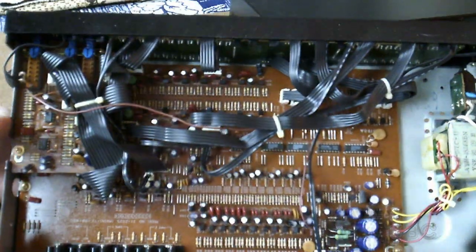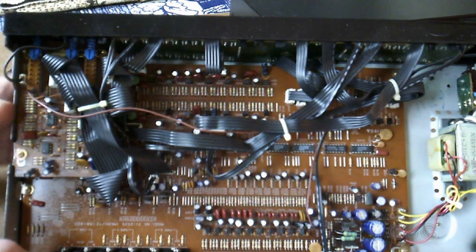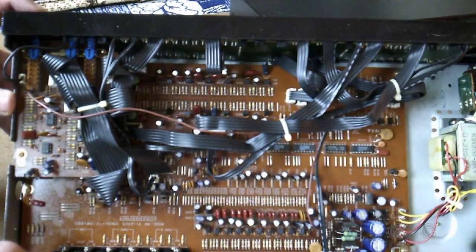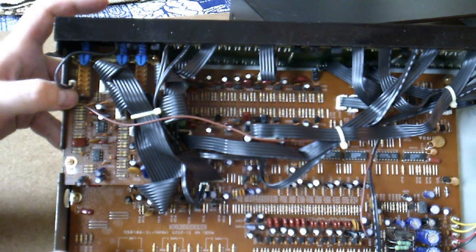As you can see it's all single-sided through-hole circuitry, all analog. While I'm in here, at some point I'm going to have to take a look at some stuff on account of this switch is acting up a little bit.